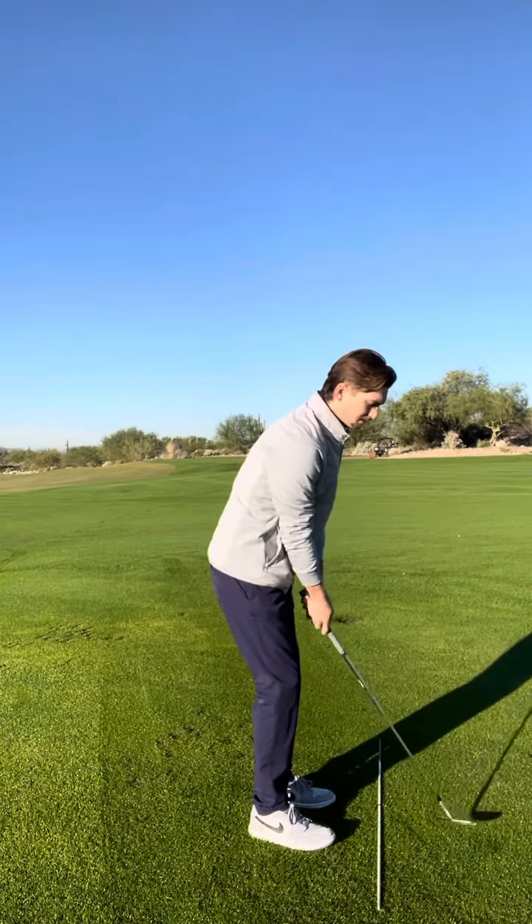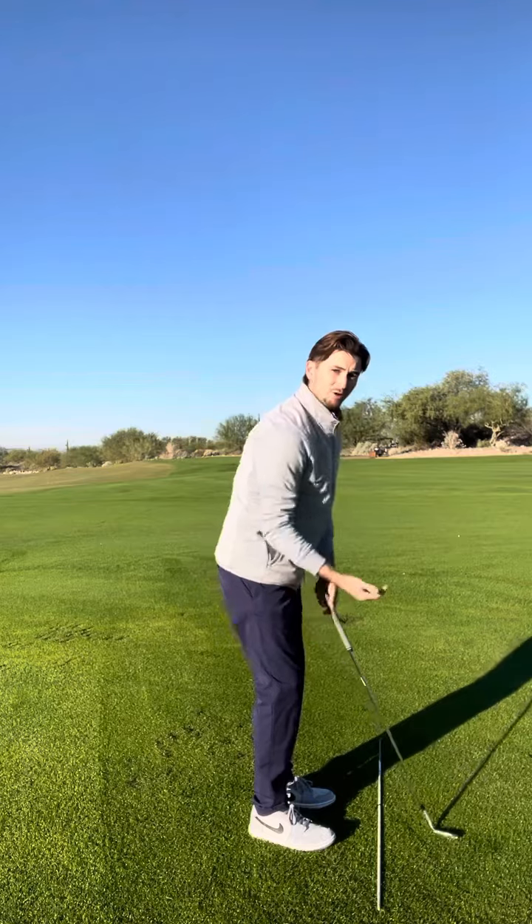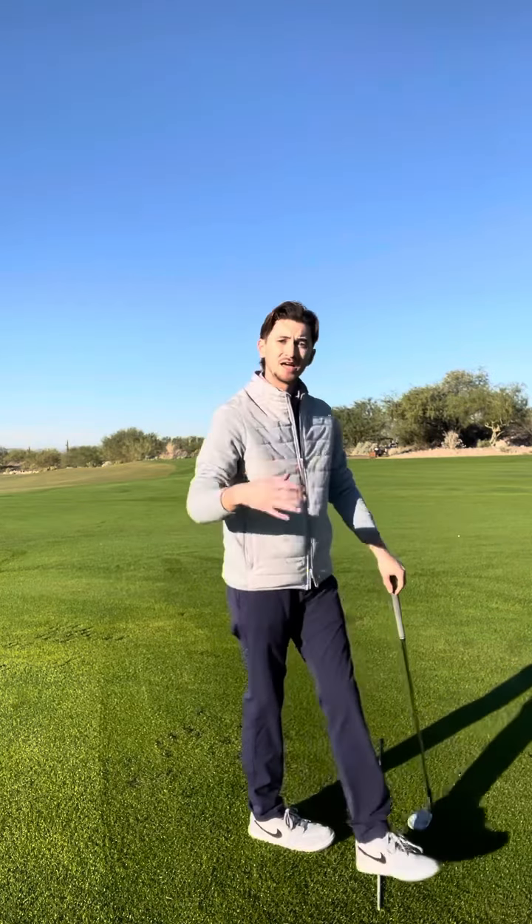First topic is going to be about short game. A lot of you want to be able to get the ball a lot higher in the air around the greens and land it softer.